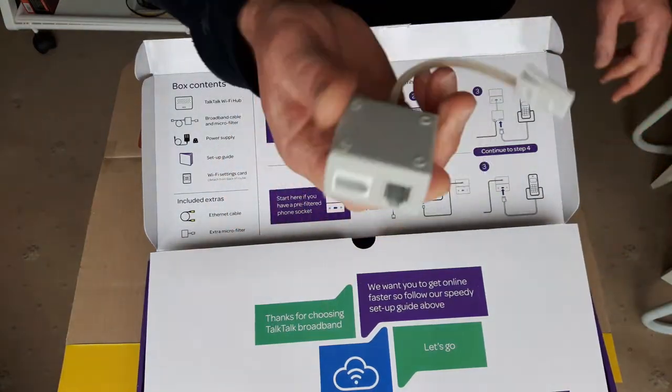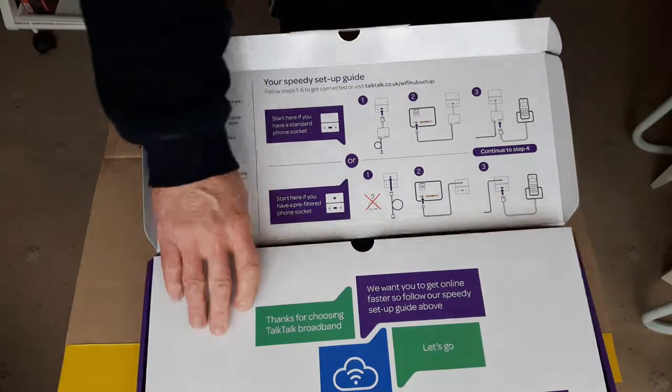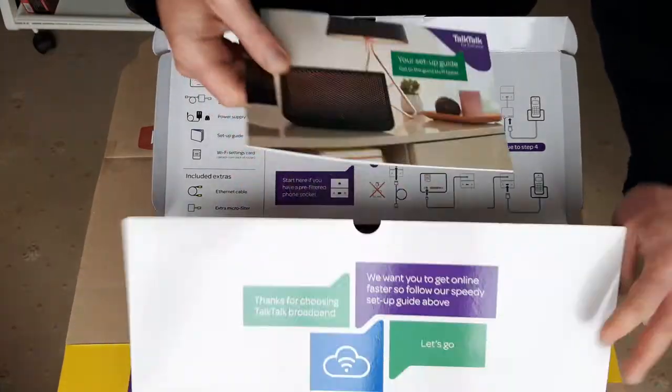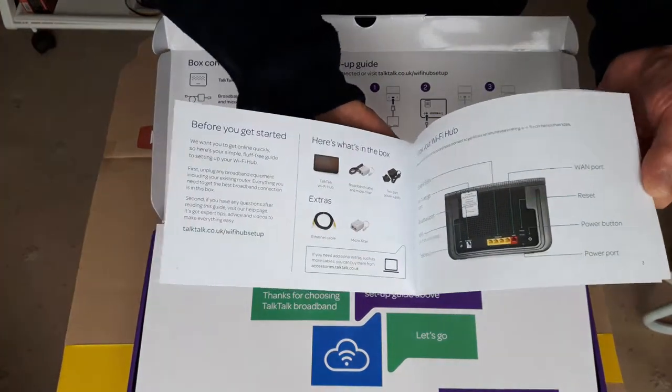There's also a spare microfilter — they always give you a spare one, I've got two or three of them now. And you've got a setup guide with instructions to get it all set up.